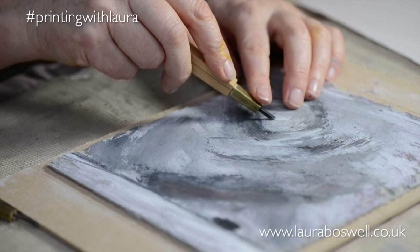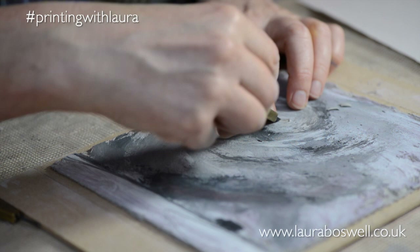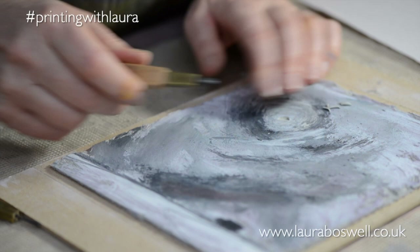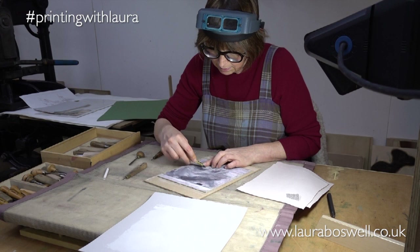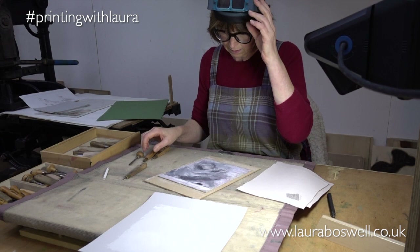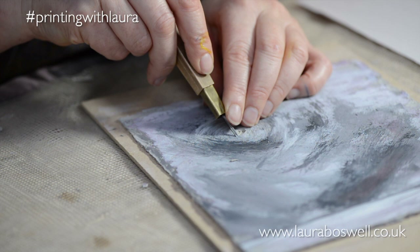I'm just going to take this bigger area out and because it's a larger area I'm going to cut deeper into the lino. As a rule of thumb, the more lino you're taking out, the deeper it needs to be. When it's fine little areas you don't need to go as deep, but to clear out a large area you need to cut down a bit deeper.